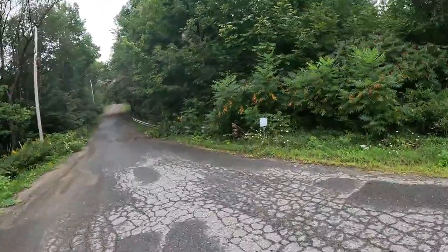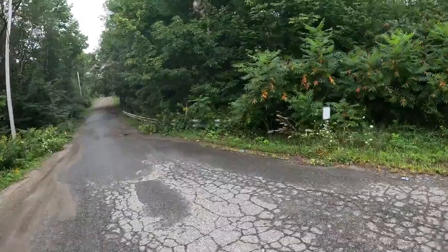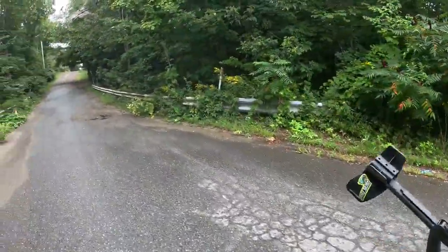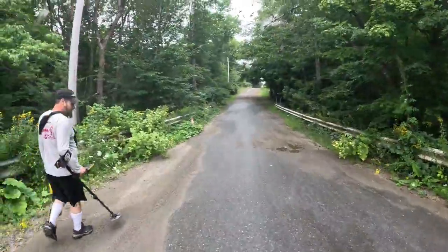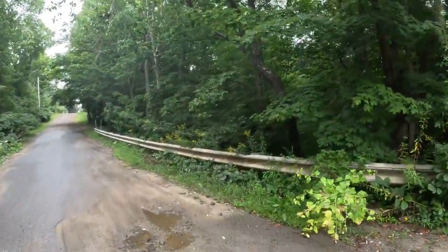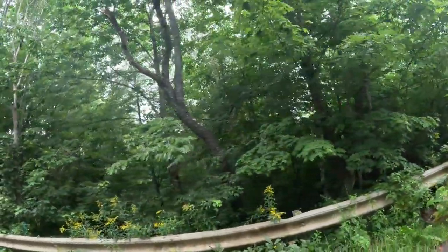All right, we're at an undisclosed location and we're gonna go down in and do some metal detecting. It's actually charged today, so we might get some footage for you — we'll see.